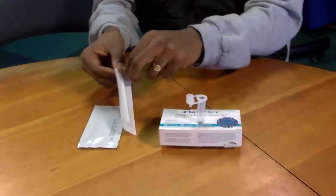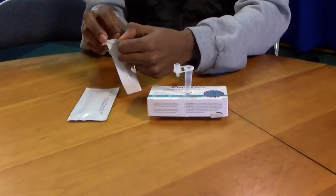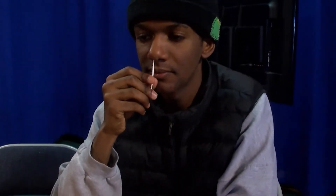Remove the swab from its packet and insert it into your nostril about one inch. Rotate the swab five times around the edge of your nostril.